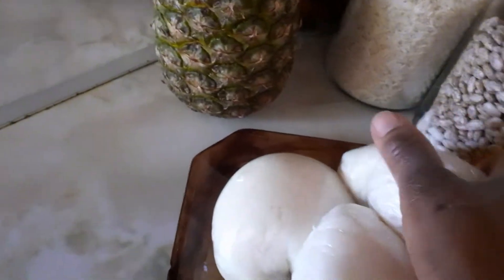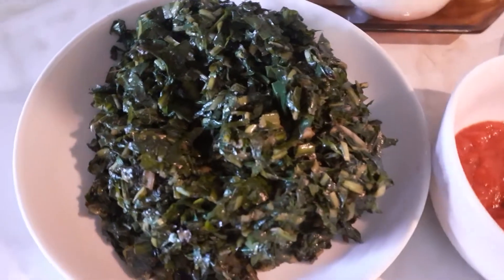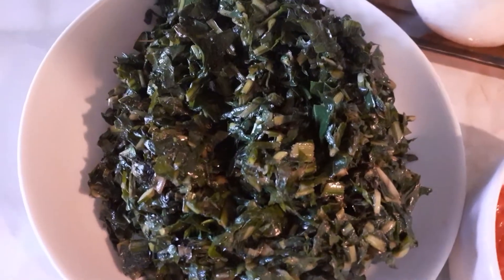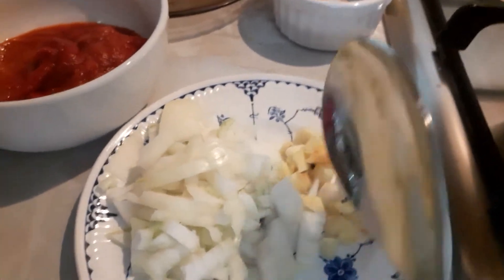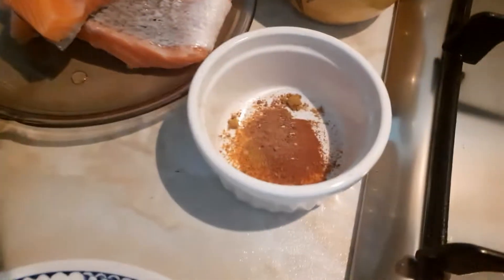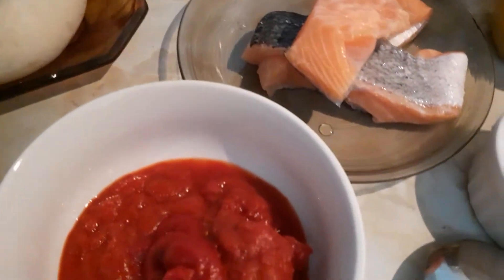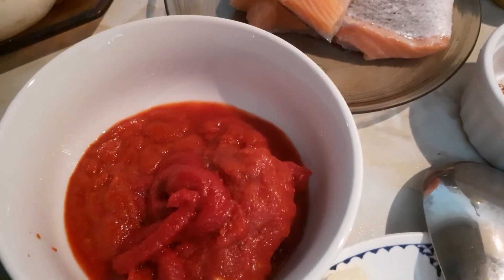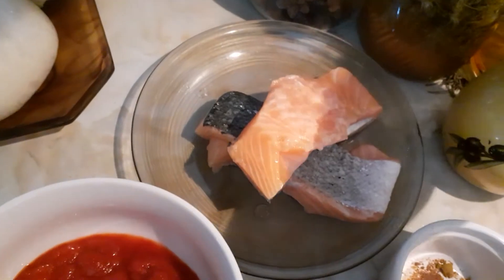You can eat it with anything. This vegetable is dandelion vegetable, which I've already fried with oil, garlic, and ginger. This is my chopped onions and garlic. That is my spice. That is my tomato puree and chopped tomatoes blended with fresh pepper. That is my salmon fish. So let's crack on and do the cooking.